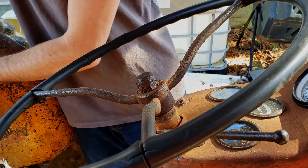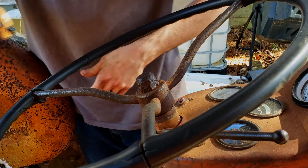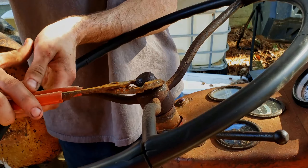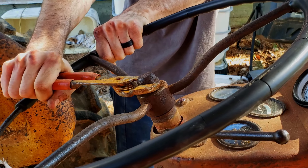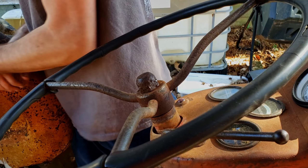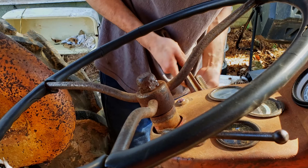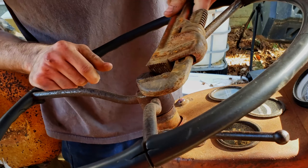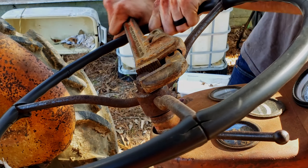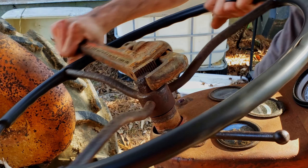This thing is probably pretty hot at this point. We can't get a pair of ice cubes on it. Let's see how hard this is gonna be. Nope, not gonna work.